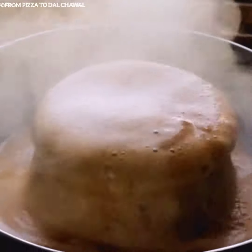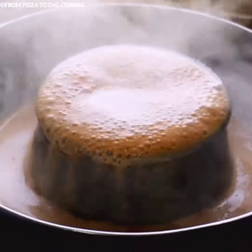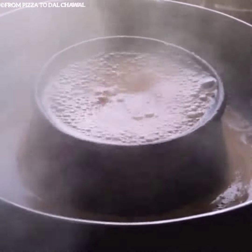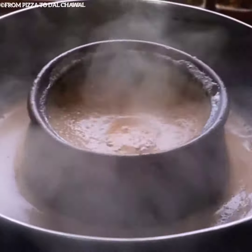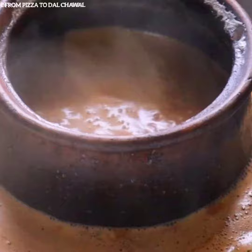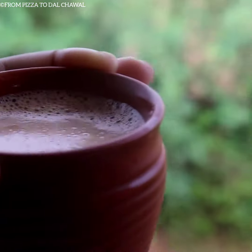Hello everyone and welcome to From Pizza to Dal Chawal. Previously you must have seen tandoori chai shots on my YouTube channel. Today I will be sharing the recipe of this delicious street style tandoori chai. It is so easy to make and the taste is so different, so do check out the recipe and give it a try.